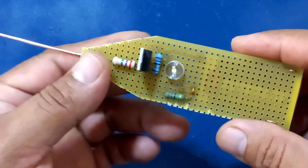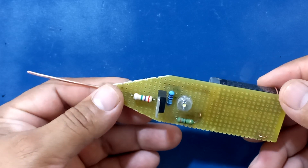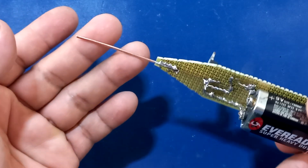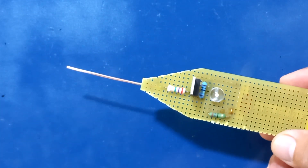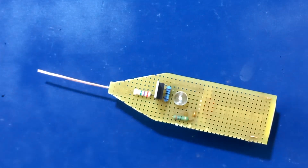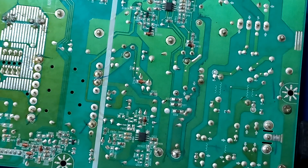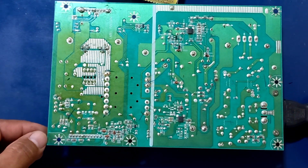Ustedes, con el diagrama de este circuito, que también se los voy a estar dejando, pueden hacerlo de manera más cómoda dentro de algún gabinete plástico y solo dejan visible la antenita de prueba para poder hacer sus comprobaciones, ya sea de la alterna de los tomacorrientes o también de los voltajes de las fuentes. En el video anterior estuvimos comprobando los voltajes de una fuente y hoy de igual manera lo vamos a hacer para que puedan visualizar el funcionamiento de esta herramienta.